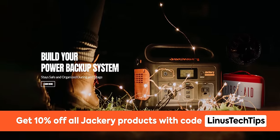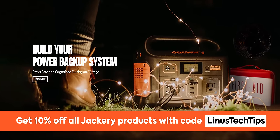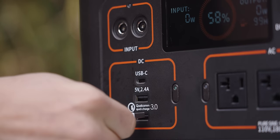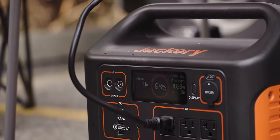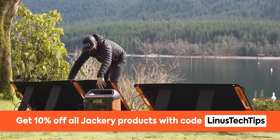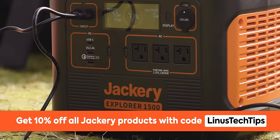While my phone is updating, might as well segue to our sponsor. Thanks Jackery for sponsoring this Short Circuit. Their Explorer 1500 portable power station has enough juice to keep all your devices powered and connected. Its huge 1500 watt-hour capacity and 1800 watt output rate allows up to 7 devices plugged in simultaneously. It takes only 4 hours to recharge from 0 to 80%. Check out the Explorer 1500 at the link below and use code LinusTechTips for 10% off.